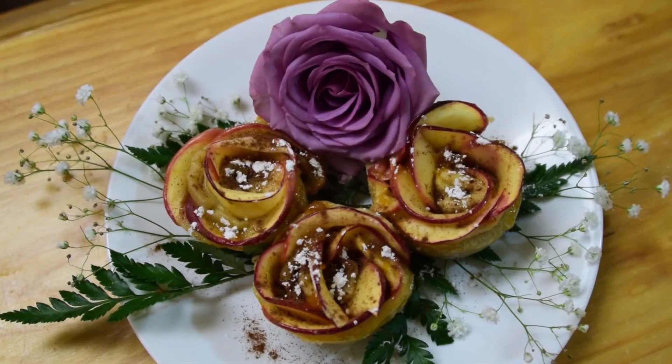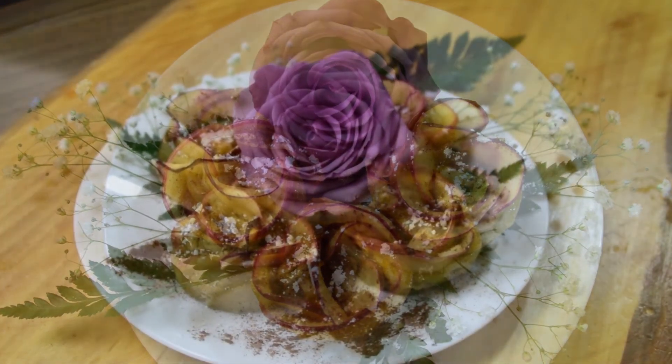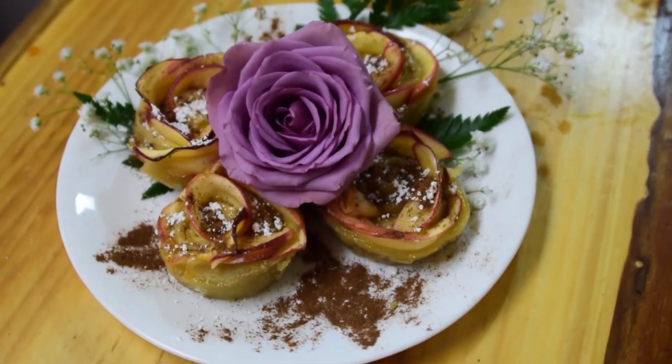Once you take them out of the oven, let them cool for about 5 to 6 minutes, then sprinkle a little bit of powdered sugar and cinnamon on top. And then you're all done.